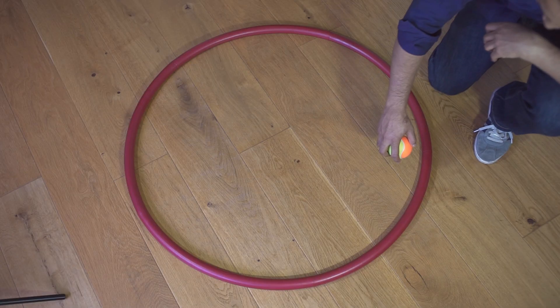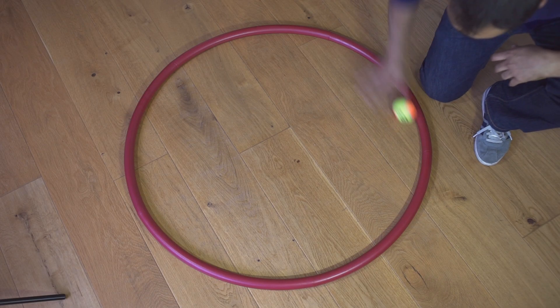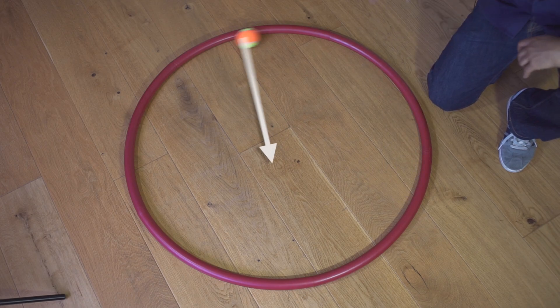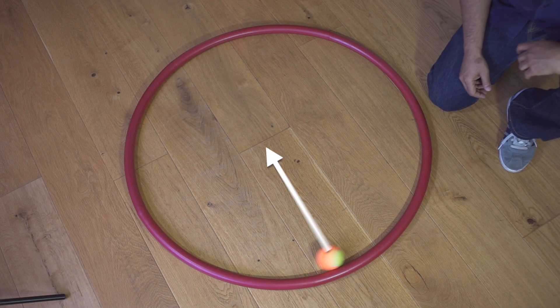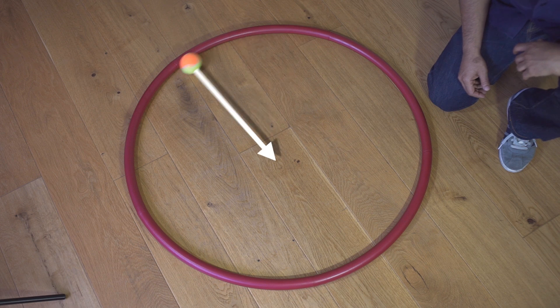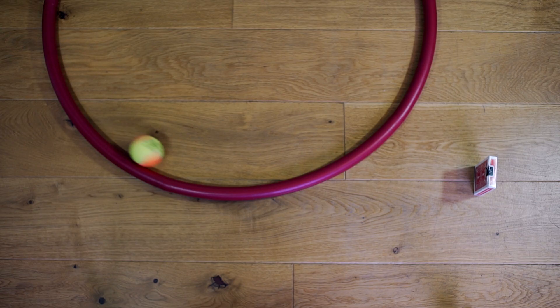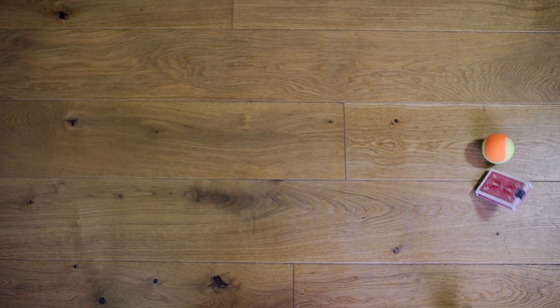The ball goes from moving in a circle to moving in a straight line, and we know from Newton's first law that if something is moving in a straight line at a steady speed, the resultant force on it is zero. So what's going on when it's in the hoop? Well, the hoop exerts a contact force on the ball at right angles to its surface, and that force changes the velocity of the ball. The force is always directed towards the centre of the hoop — the centre of the circle. Take away that force, and the ball obeys Newton's first law and carries on moving in a straight line.